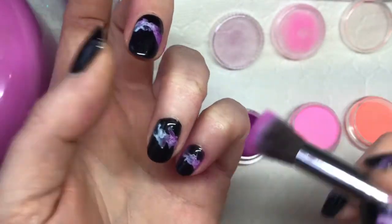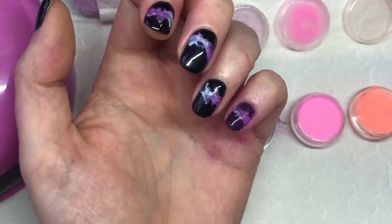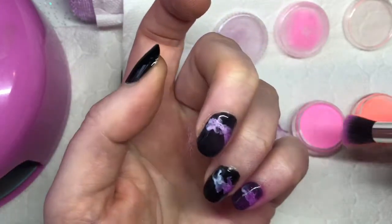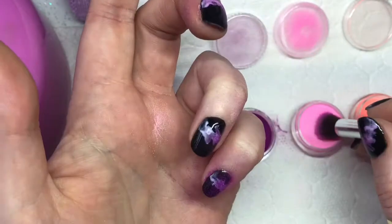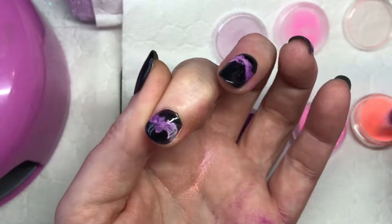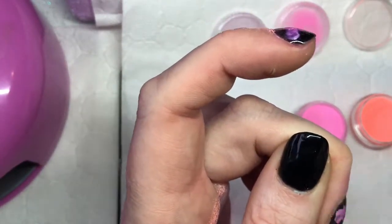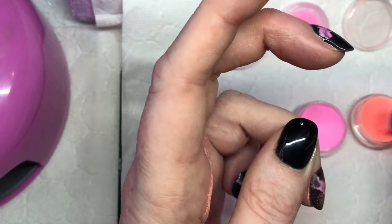I'm using a dark purple here, and then I've got a pink and an orange, so I'll just put them in and blend them together. Now I'm going in with the pink and just blending it to the purple, and then in with the orange. Just make sure that you're pressing that in there. You can use a makeup sponge applicator with this as well. Just make sure you're covering all that white.